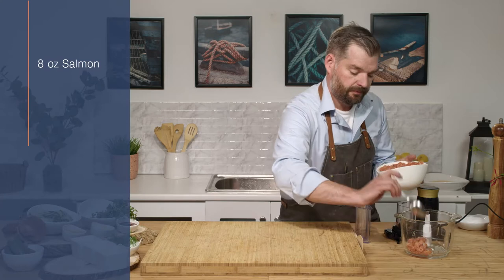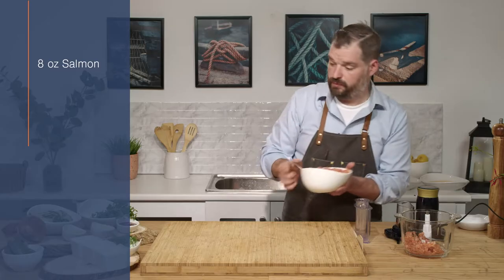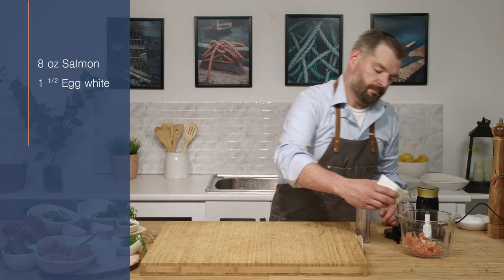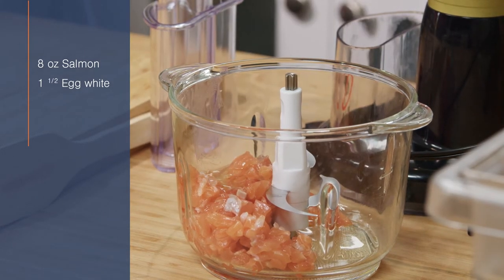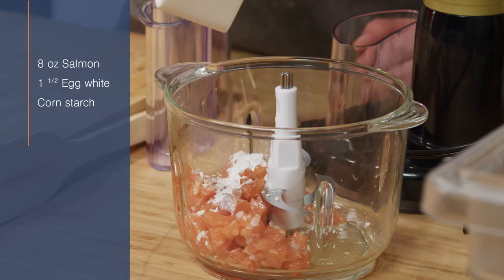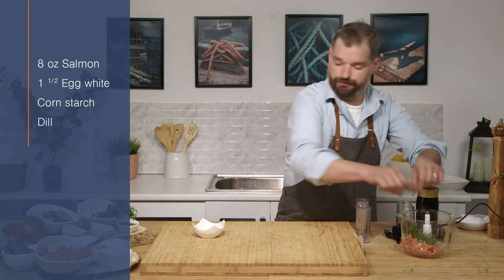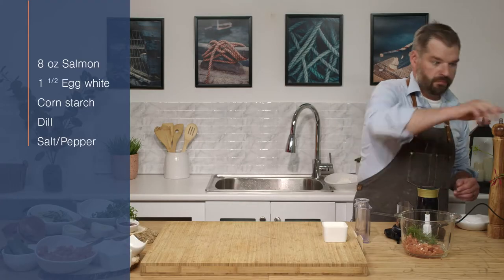We're gonna take about eight ounces worth. We're gonna add in some egg white, just about one, one and a half. A little bit of cornstarch — this is just gonna help bind. Some fresh dill, some salt, pepper.